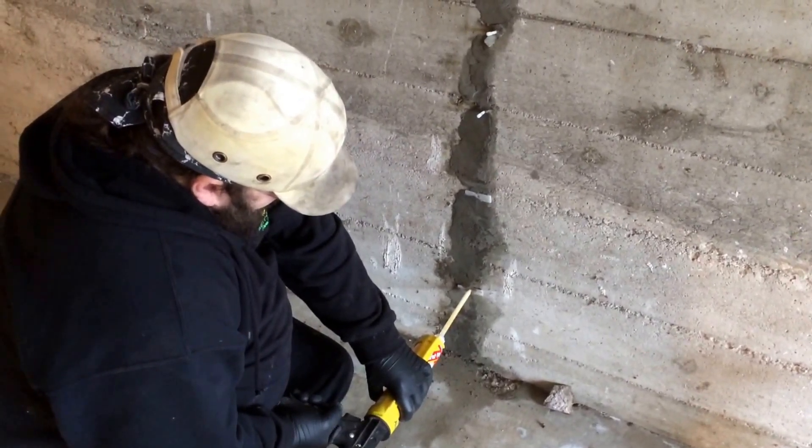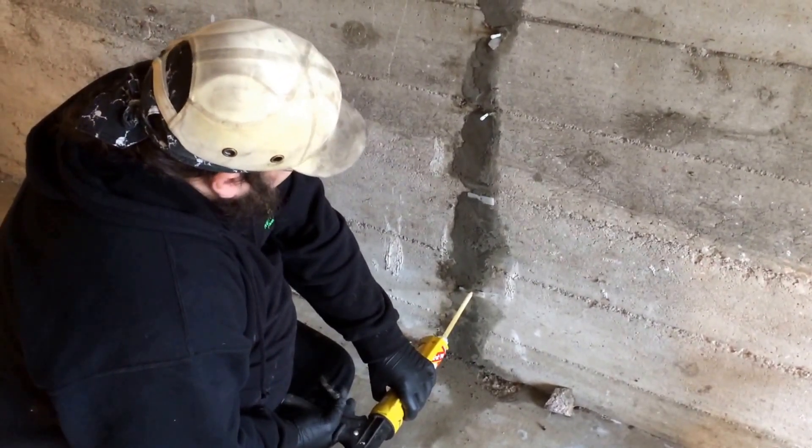Now I'm going to move up to the next one. We've got to wait until the foam comes out of it.